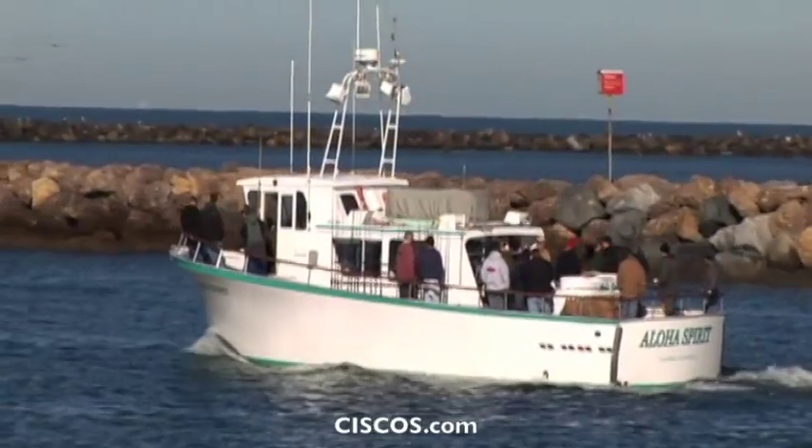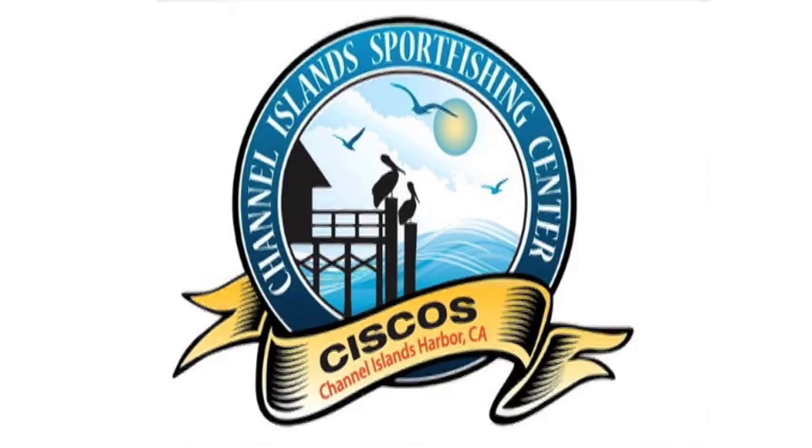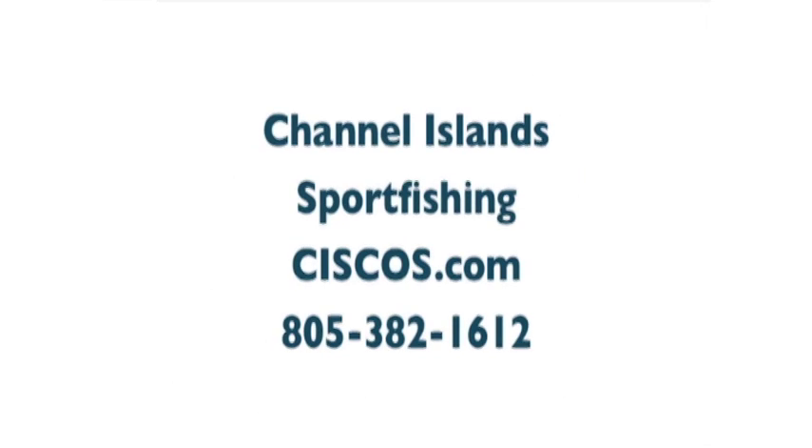If you're interested in booking a trip on any of the boats here at Cisco's, you can go to cisco's.com. Or if you want to get on the Aloha Spirit, you can go to alohaspiritsportfishing.com and book online right there on the website.